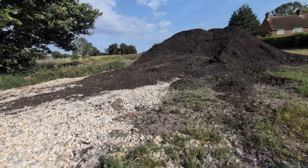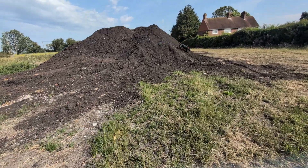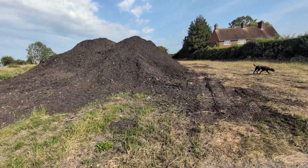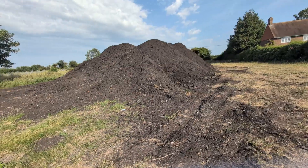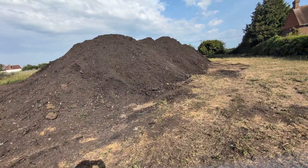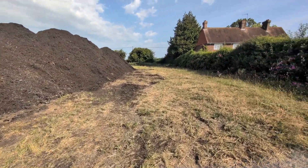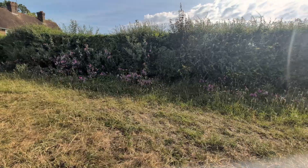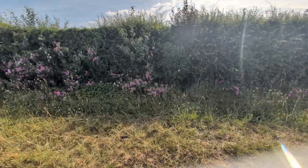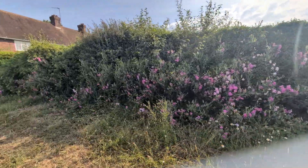By way of update whilst I'm here - compost continues to arrive. We're doing just over around 100 tons a week at the moment and the pile is really coming along quite nicely. Before I get too carried away at the beauty of my flowers - look at these forget-me-nots coming through the hedge, absolutely stunning.